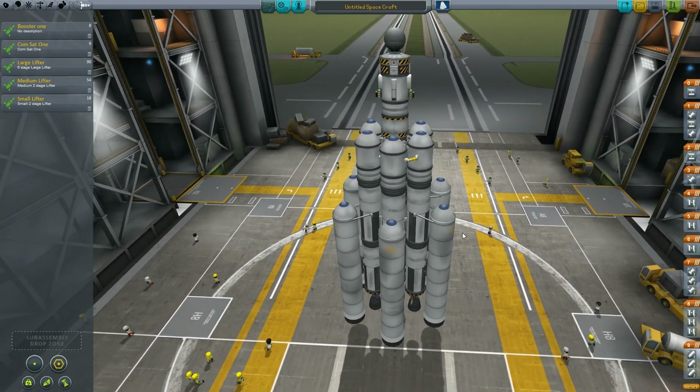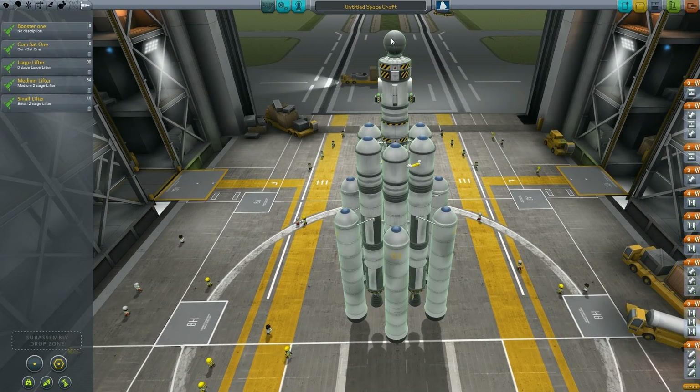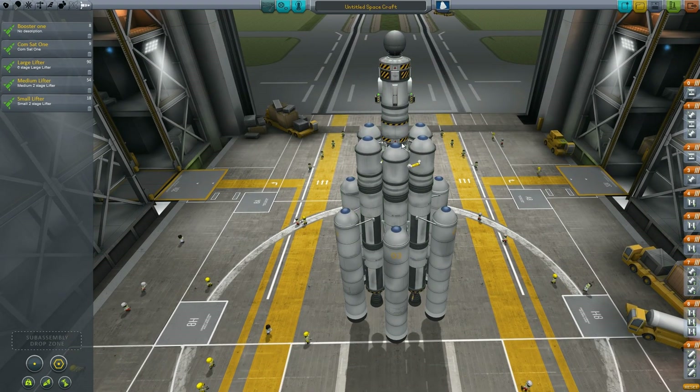You can drag and drop it for your control module, your lander, and you can even add a satellite piece in between if you're going to drop a satellite around the planet or a moon before taking your lander in. Then you can also put your lifter below that as a module.